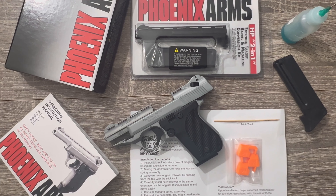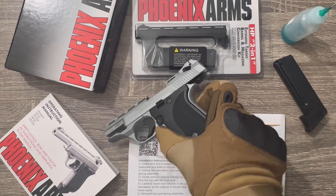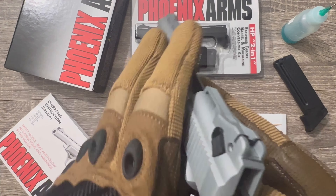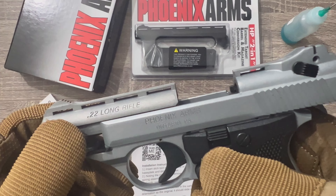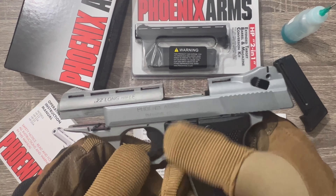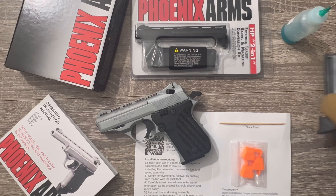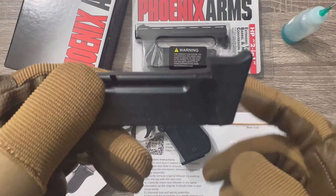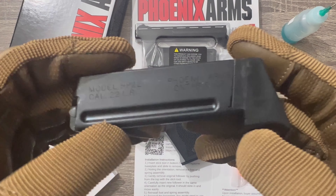This is the Fenix HP22 chambered in .22 long rifle. It looks like a caldero. The frame is made with zamak metal alloy. It has an extended magazine, though it doesn't add more rounds — just an extension for your pinky.